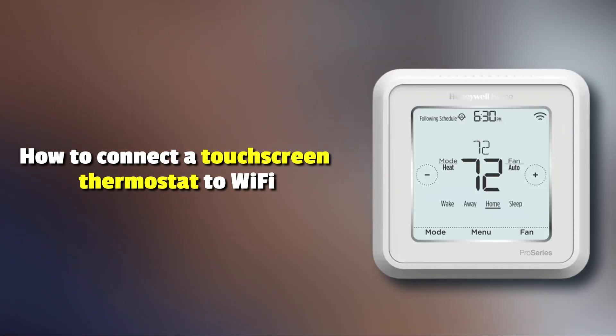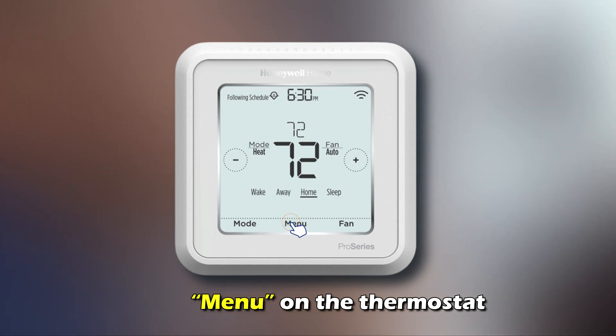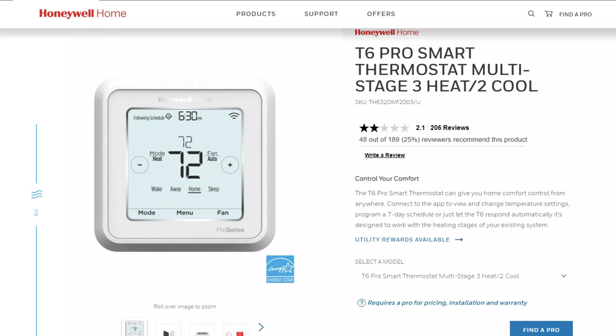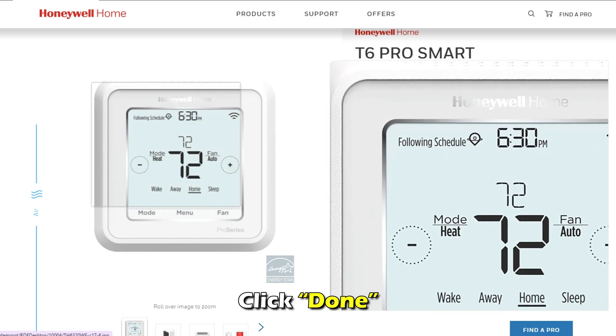How to connect a touchscreen thermostat to Wi-Fi. Click Menu on the thermostat and go to Wi-Fi Setup to display a list of the available networks. Choose the network you want to connect your thermostat to and use the keypad to type in the Wi-Fi password. Click Done.